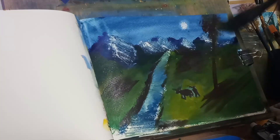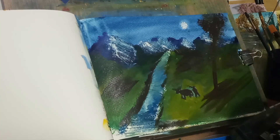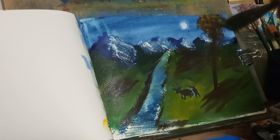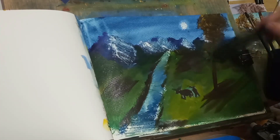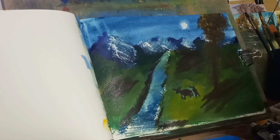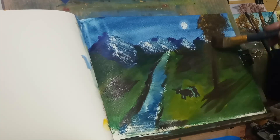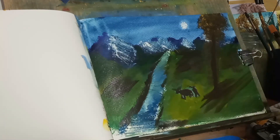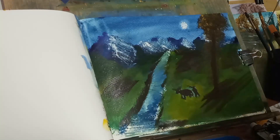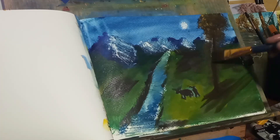I don't want the tree to be too big — just a little bit there. Not too many leaves on it, not right now. Put a little bit of orange in there — let's try not to muddy it up. And I'm just calling it a day. I've got to know when to stop. Don't want to overdo this.